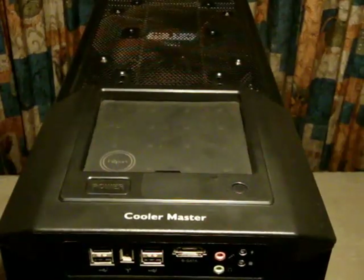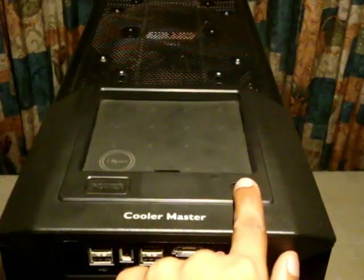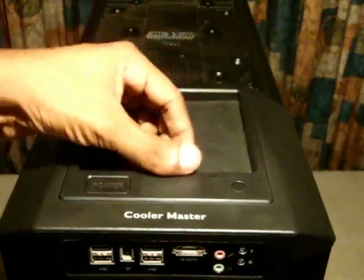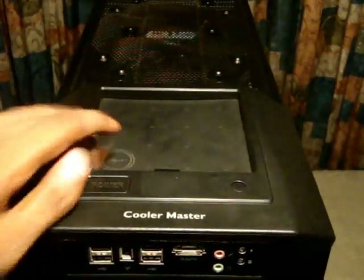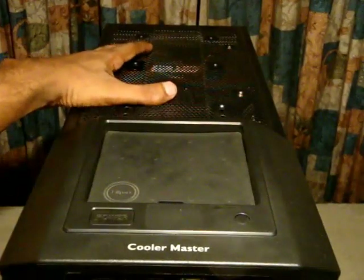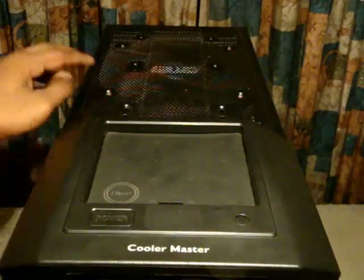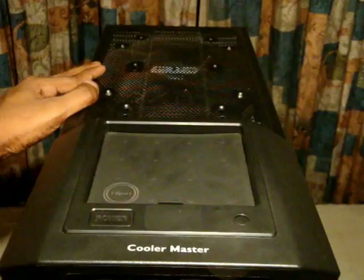This is what the top of the case looks like. Here you have the power button and the reset button, and a small space where you can keep an MP3 player, iPod, or something similar. If you install a water cooling system, there is a fill port right here — very convenient. Right behind that is another 230mm exhaust fan. So this case has a total of three 230mm fans. Since hot air rises, this top 230mm fan exhausts all the hot air from inside the case.